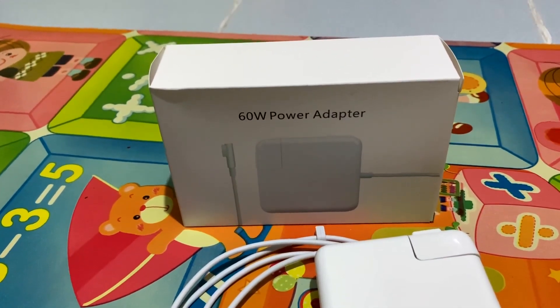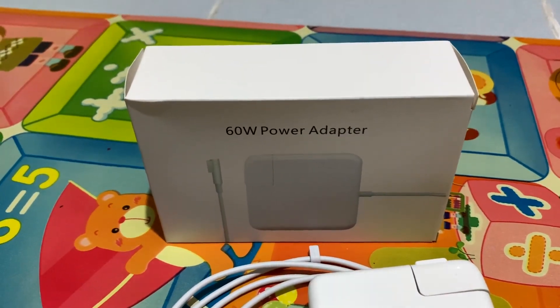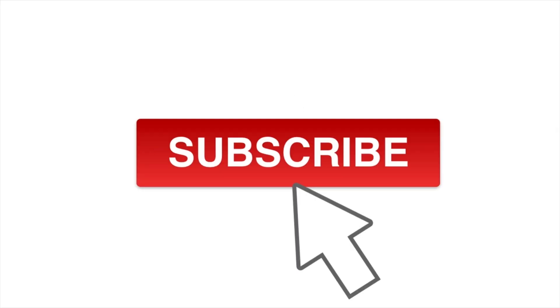There you have it — a quick unboxing of the non-Apple 60 watt power adapter. Please like and subscribe, then click the notification bell icon to get notified about new videos like this. See you next time!